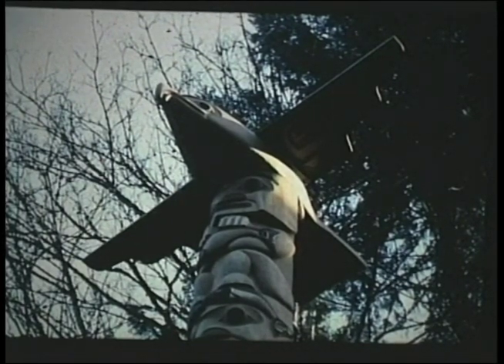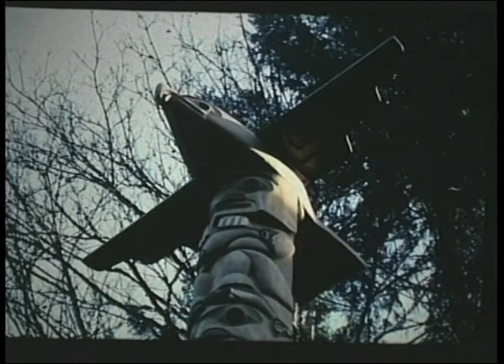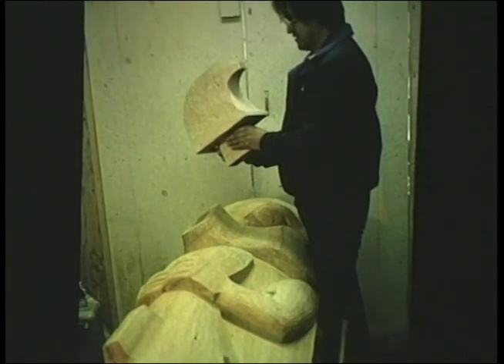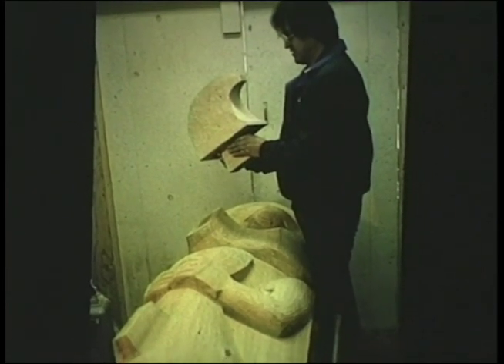A different eagle. My crest is the eagle — I've been given a hard time often about why I put eagles at the top of my totem poles, but it's appropriate for the story. There's the beak being attached.